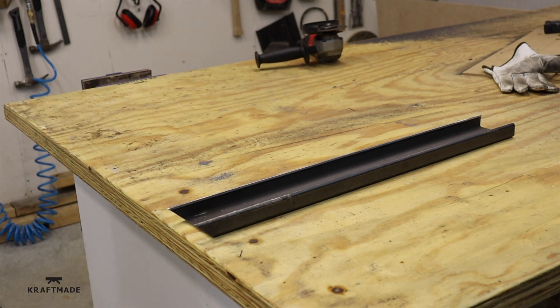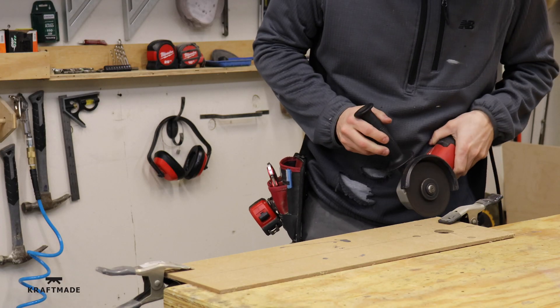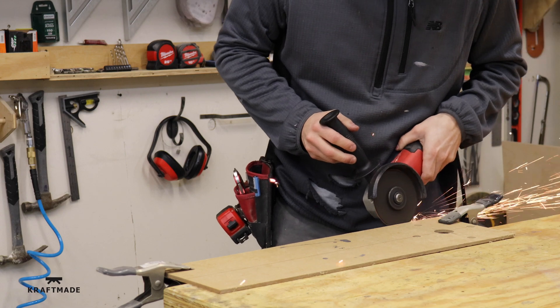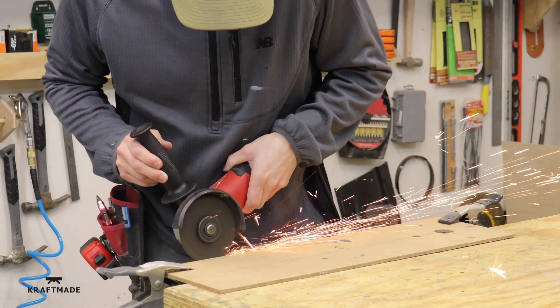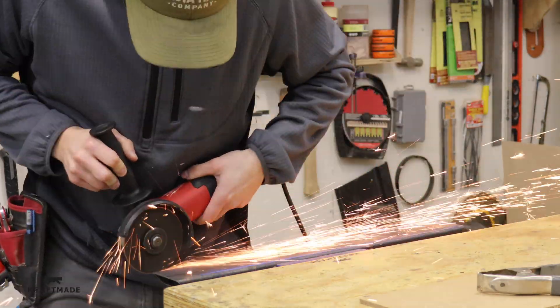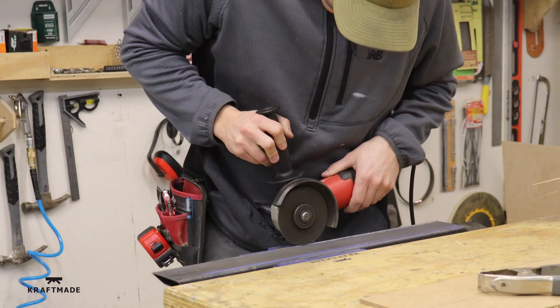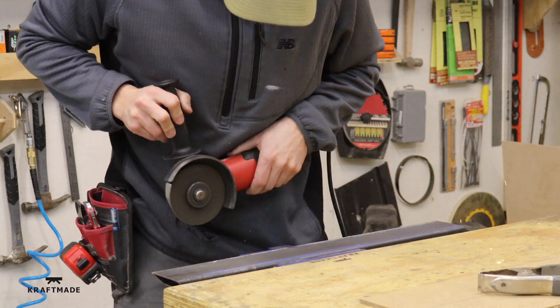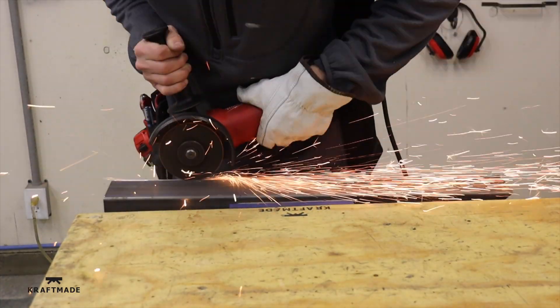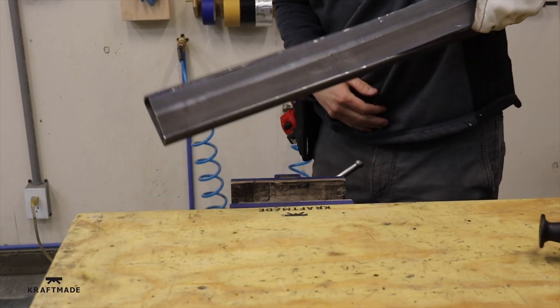The first real step of the build is to make some C-channel out of this 1x3 steel tubing. I just snap a line with my chalk line, put a little board on there so I get a nice straight cut initially, and then go at it with the angle grinder. One thing I really didn't expect is how much tension there is in the steel when you cut it out.